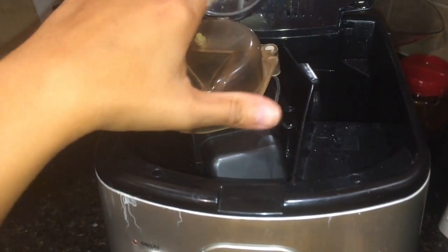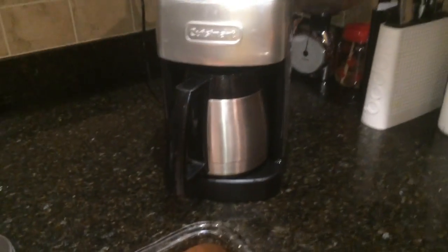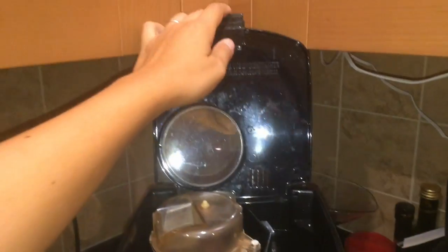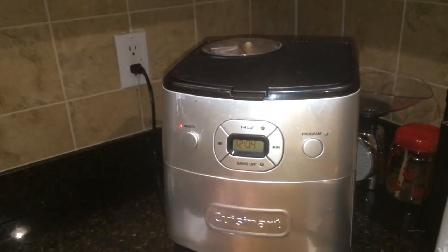Add the beans to the grinder. Then take the clear grinder cover and make sure it snaps into the machine. Close the top of the machine. Ensure all parts are nice and closed on the side, and then you'll be pretty much ready to go. Press the button and you'll hear a loud grinding noise.